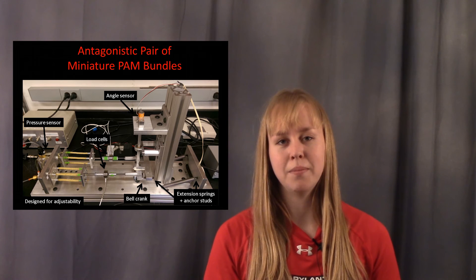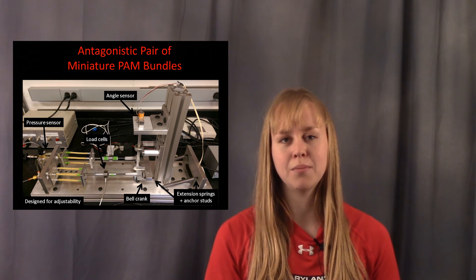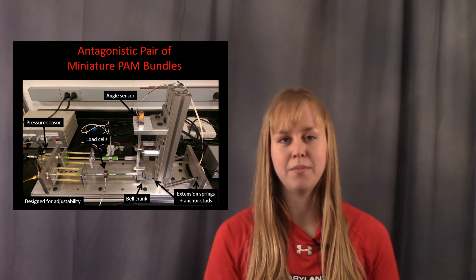I used the modeling results in an efficiency assessment to motivate the use of a variable recruitment control strategy for the bundle of miniature PAMs to improve overall actuator efficiency.